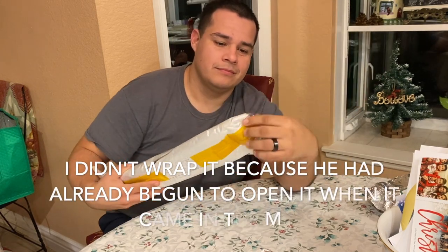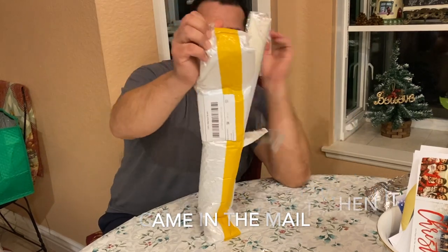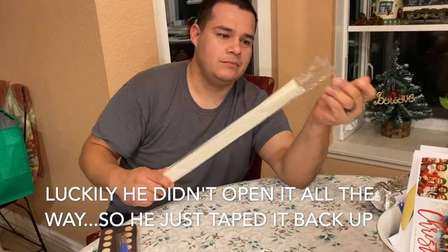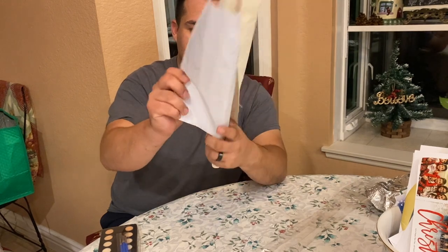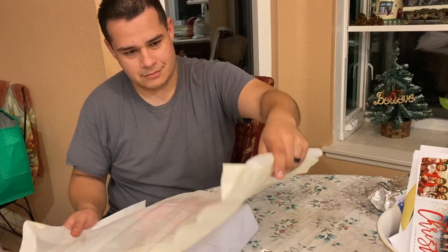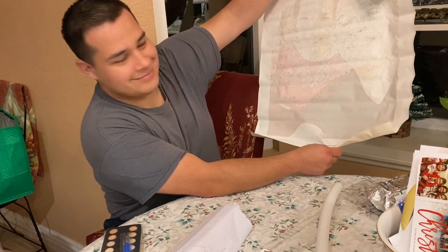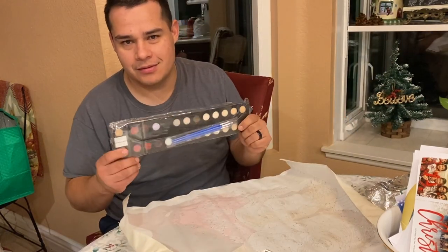Merry Christmas and happy anniversary! Thank you. You put this tape on there — you did. Breaking into my mail. Be gentle. Very nice. So what do you think we're going to do with that? Paint. Paint it with this. Very nice.